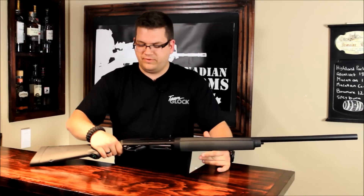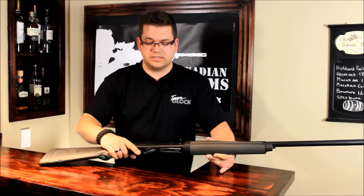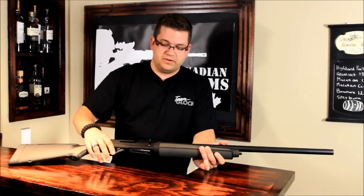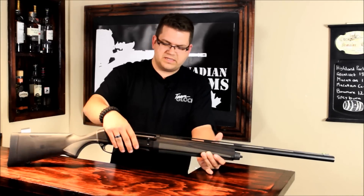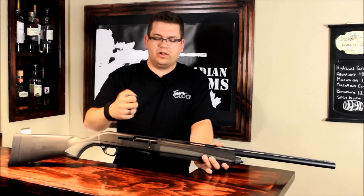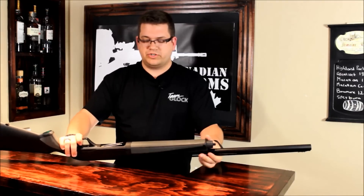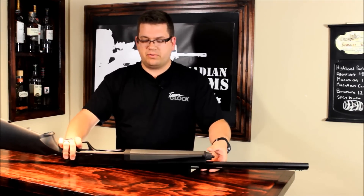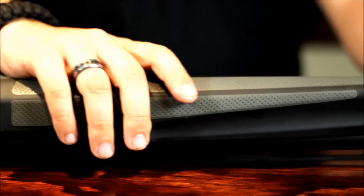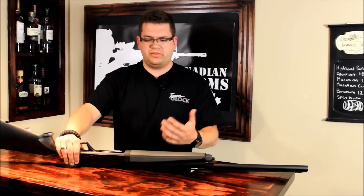Another awesome feature is this safety — a very oversized safety. It's really easy to engage no matter what kind of conditions you're in or what equipment you're wearing on your hands. Moving up to the action, you have the bolt handle here which is contoured to capture your finger as you pull it back. It's solid and grippy, so it's easy to rack back and lock in place. The fore end, just like the buttstock, has very nice tactile, grippy synthetic material, which is great when you have wet hands shooting those big 3.5-inch loads.